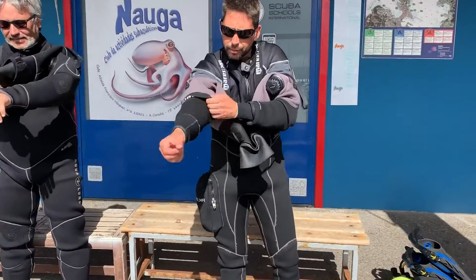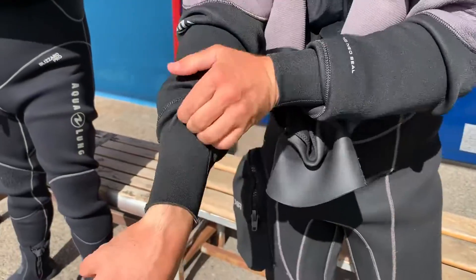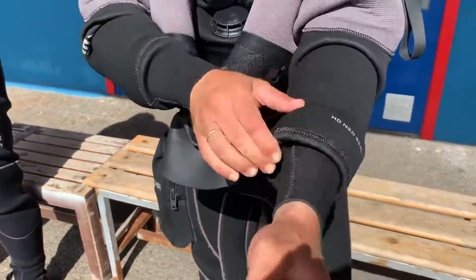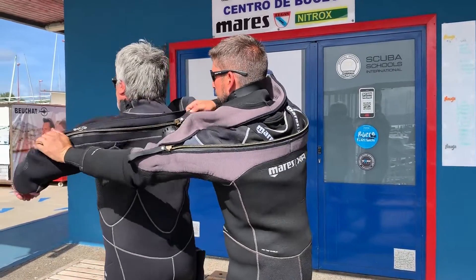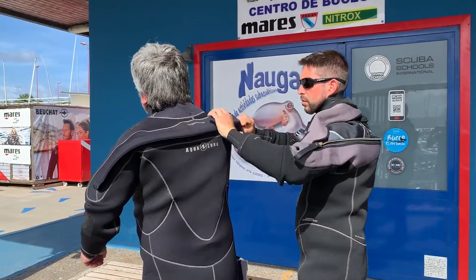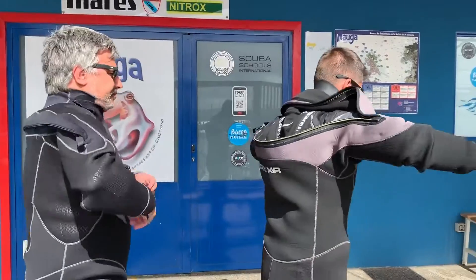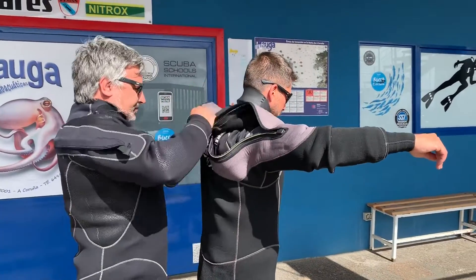As you put on your dry suit, check that all the dry suit seals are well folded and tight. Close the entry zipper — it might be a bit difficult due to the seal it produces, but you must make sure it is well zipped until the end, so as to ensure that no water will come in.